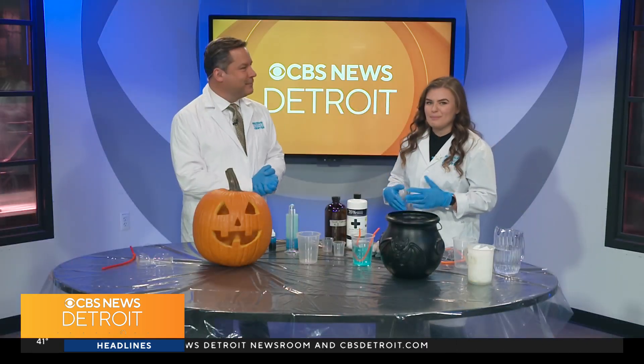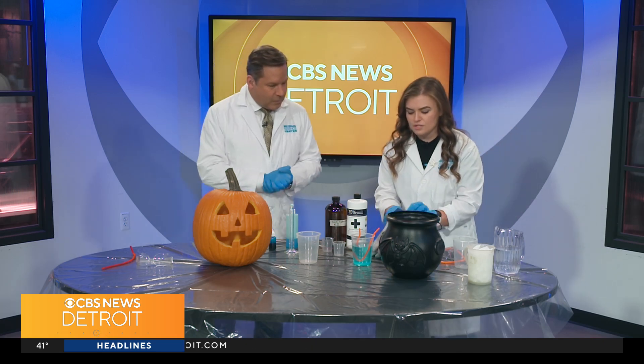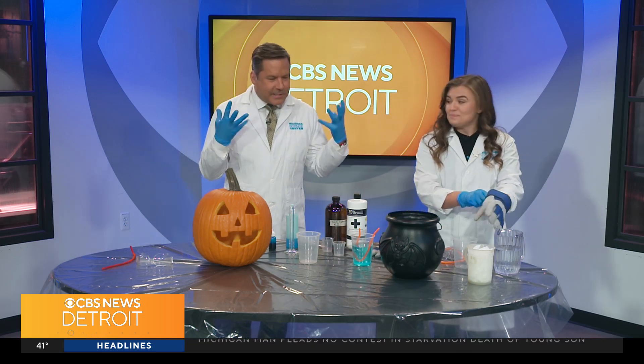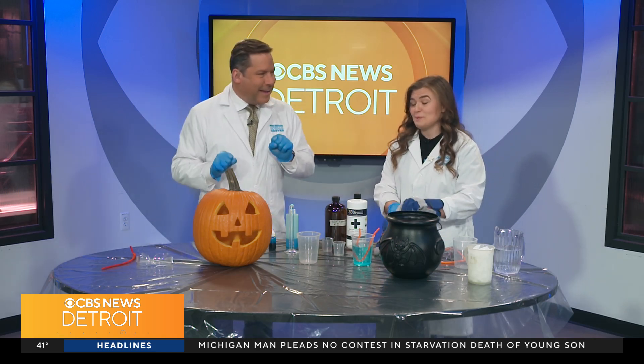The first thing we're going to do is a little dry ice experiment. You can get dry ice at places like Meijer, but you want to be careful with it because it can be dangerous — it's very, very cold. So I'm going to put on my gloves. We're going to need those gloves for our next experiment over there too.